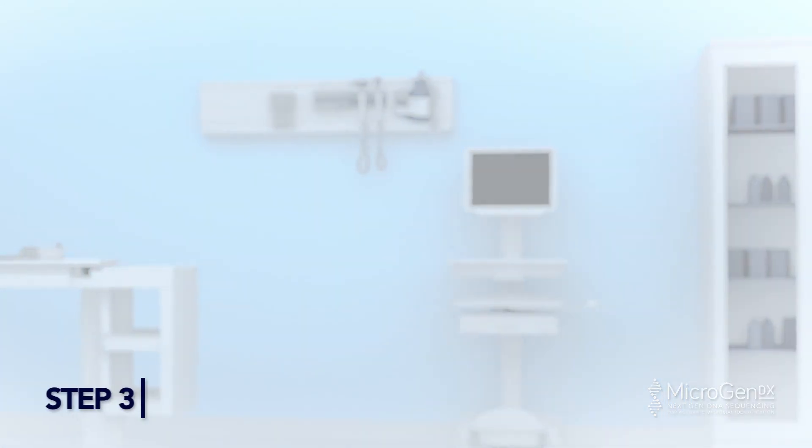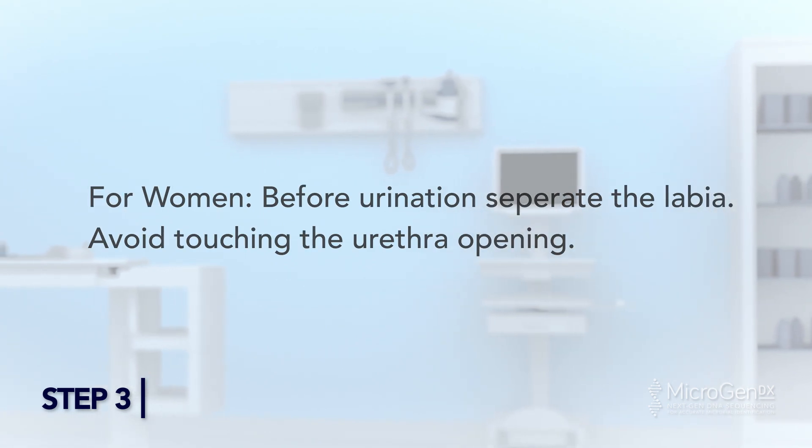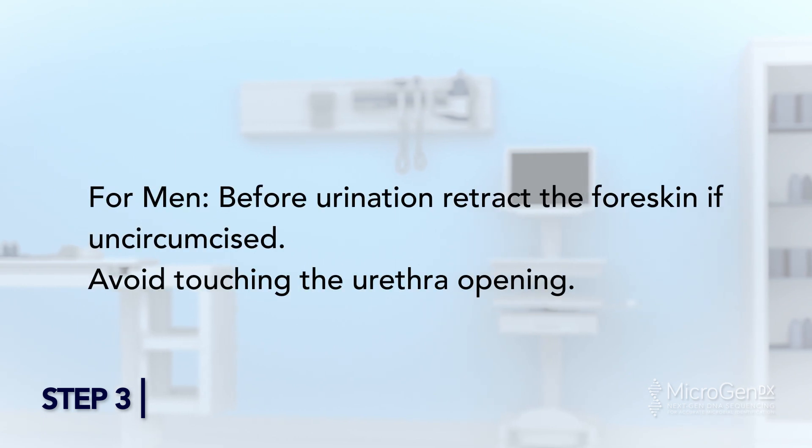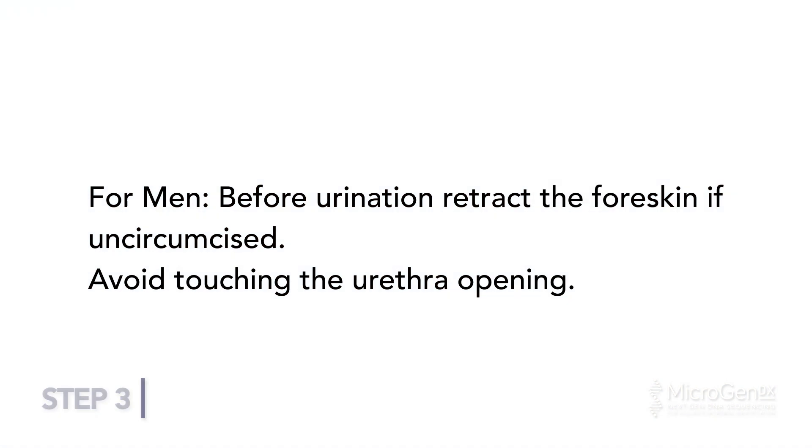Step 3. For women, before urination, separate the labia and avoid touching the urethra opening. For men, before urination, retract the foreskin if uncircumcised, and avoid touching the urethra opening.